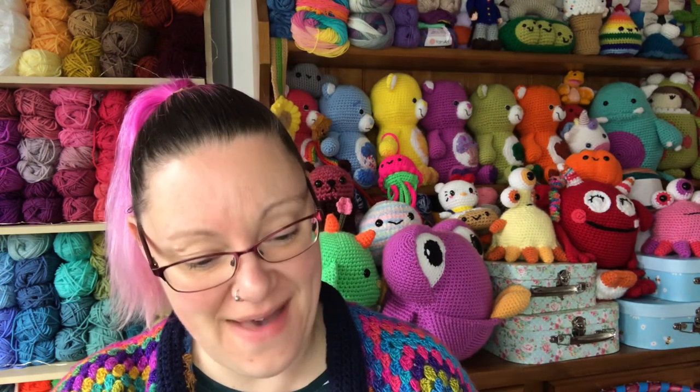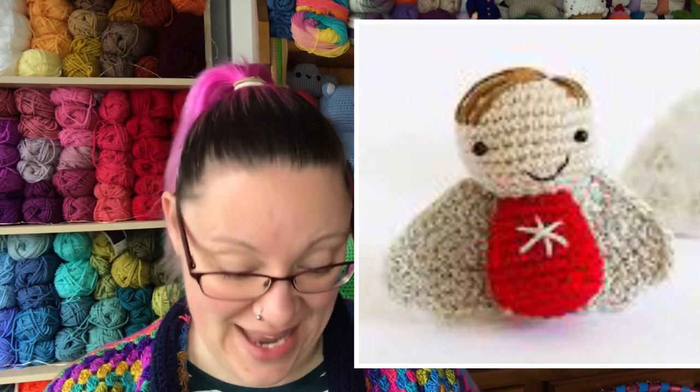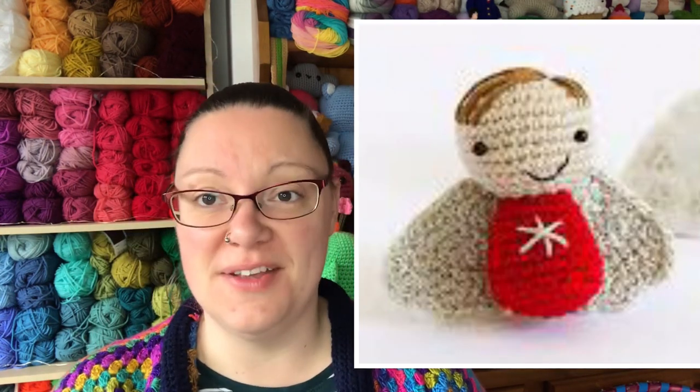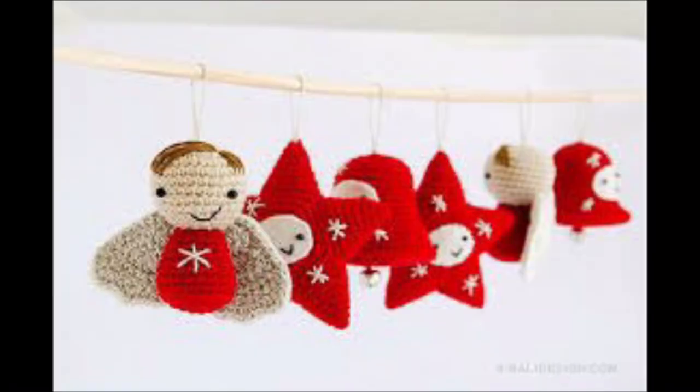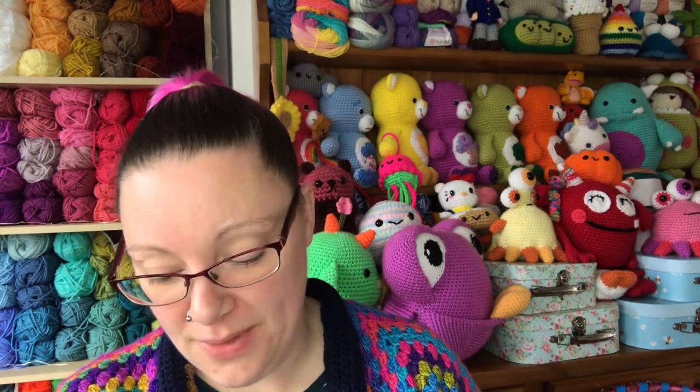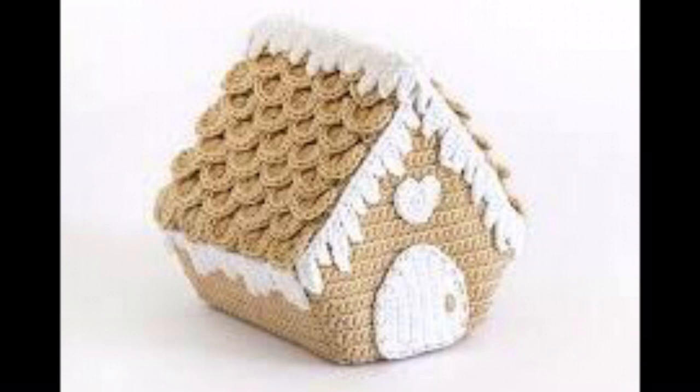Then we've got a baby angel — in the same vein as the bell and the star. You could attach a loop at the top, hang it on your tree, or give them as extra gifts. The angel is skill level two and the jingle bell is skill level one. Very sweet.